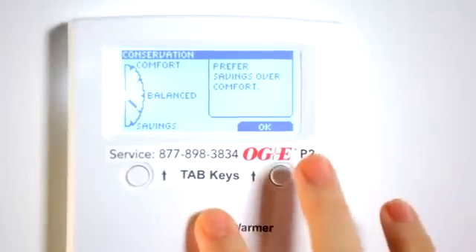Just select the instructional video that you're interested in and I'll show you how to set the thermostat for that exact function. Remember, there are two smart temp thermostat models, P1 and P2, with P2 indicated on the service sticker. So let's get started. Make your choice and I'll meet you right back here.